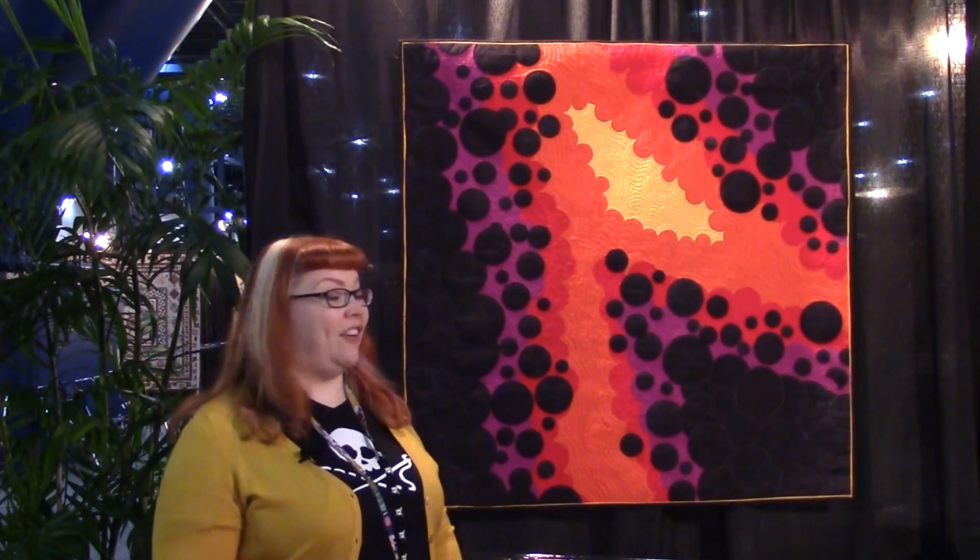I was inspired by the colors in comic books and the power and energy that Kirby Crackle normally represents. It is named after Jack Kirby, who's an iconic comic book artist from the 1960s all the way through the 1980s. And this quilt I'm super proud of because it's bringing two of my favorite things together — my comic book world and my quilt world.